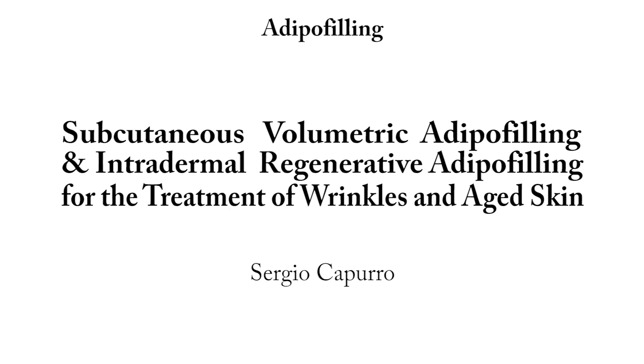Subcutaneous Volumetric Adipo Filling and Intradermal Regenerative Adipo Filling for the Treatment of Wrinkles and Aged Skin.